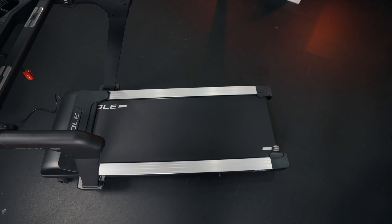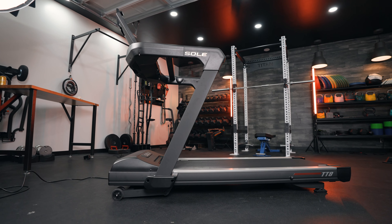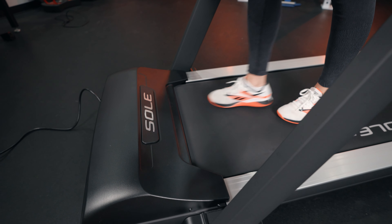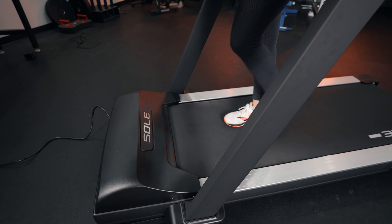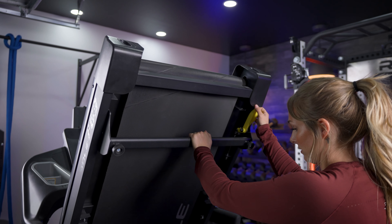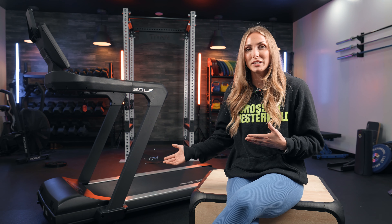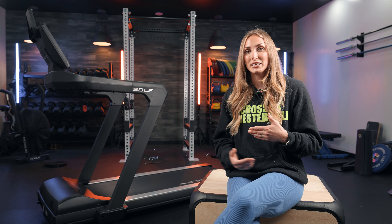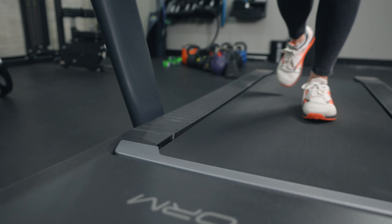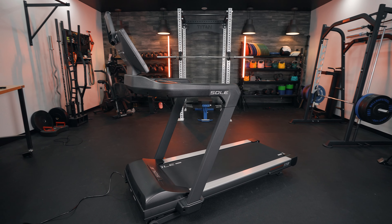In terms of the deck, it is a 22 by 60 inch belt deck. It claims to have whisper deck cushioning, but I kind of disagree with that. I don't mind a non-cushioned deck, but it reminded me of the Soul F63 deck — if you're looking for an ultra cushioned deck, this isn't it. I ran on the ProForm Pro 2000 not too long ago and that was one of the better cushioned decks I'd seen recently, so this one does fall short for me.